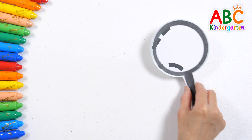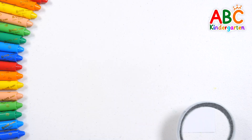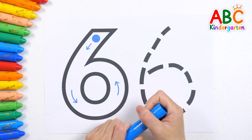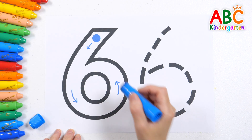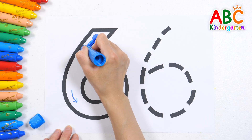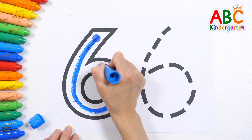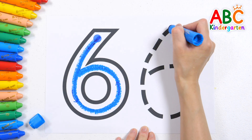Guess the hidden numbers. The number we're learning about today is 6. Do you know how to write the number 6? Let's follow the arrows to write the number 6. Now let's try again by tracing the dotted lines.